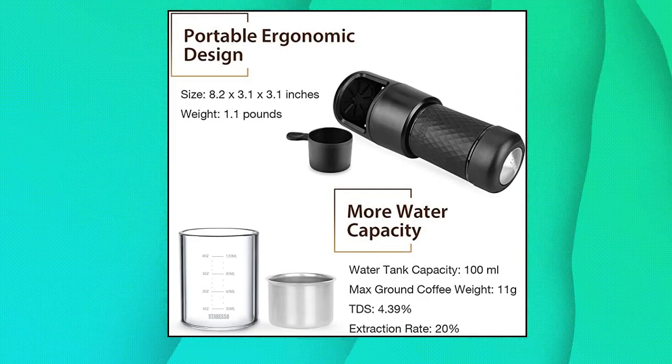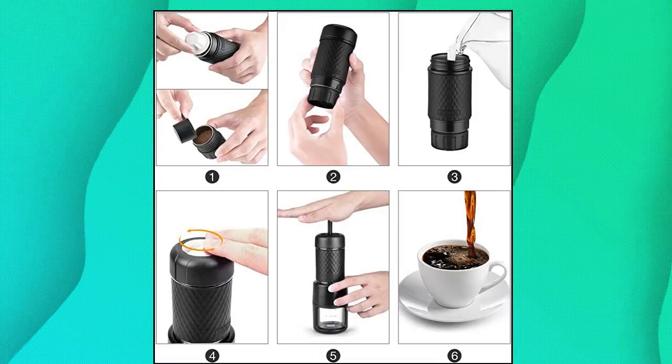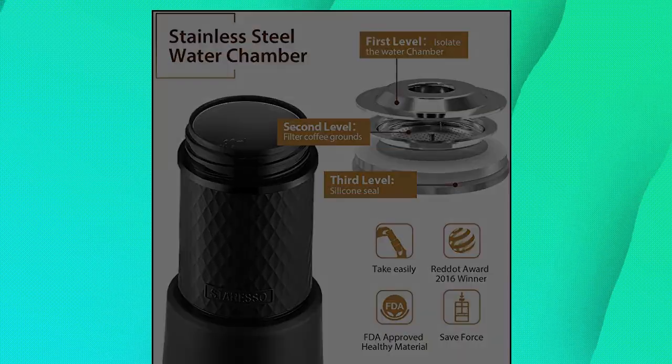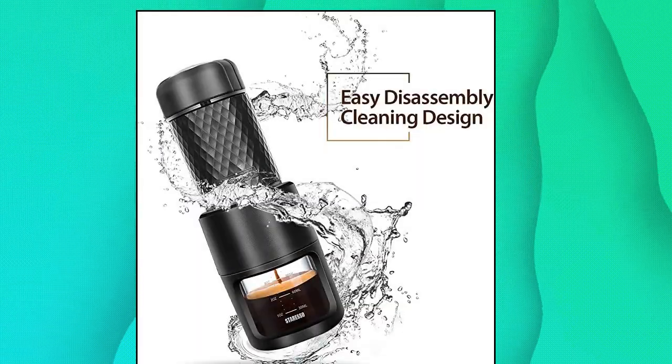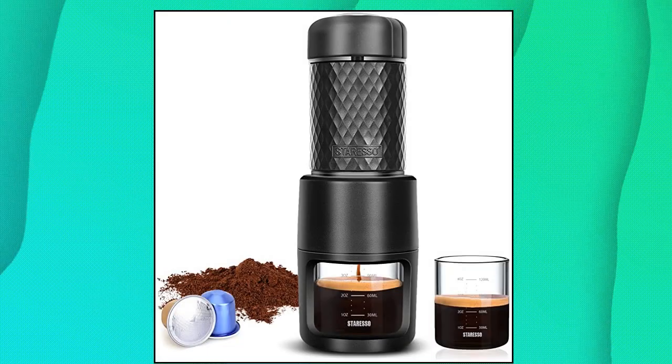Star ESO Portable Espresso Machine. Restore the classic taste — the Star ESO Portable Espresso Maker can also make milk froth while making authentic espresso. When the frothed milk is ready, you can make cappuccino with espresso.